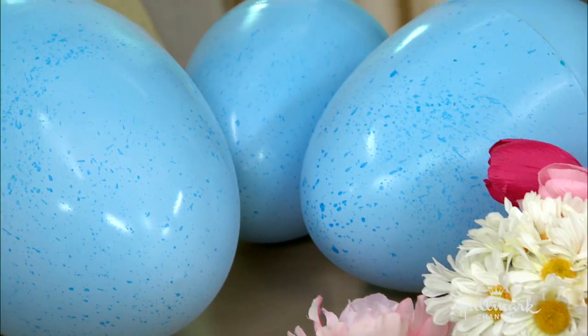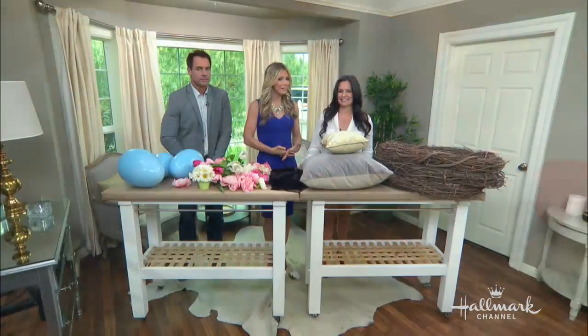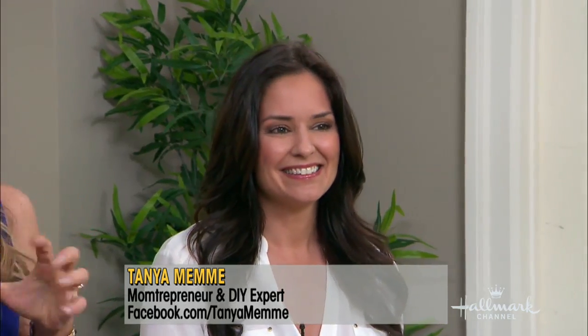Being a mom, I know getting professional photos for our little ones can be very expensive. Very expensive — we can be a fortune as photographers, and so can babies. So here to show us how to create a DIY Easter baby fantasy scene is our very own Tanya Meme.